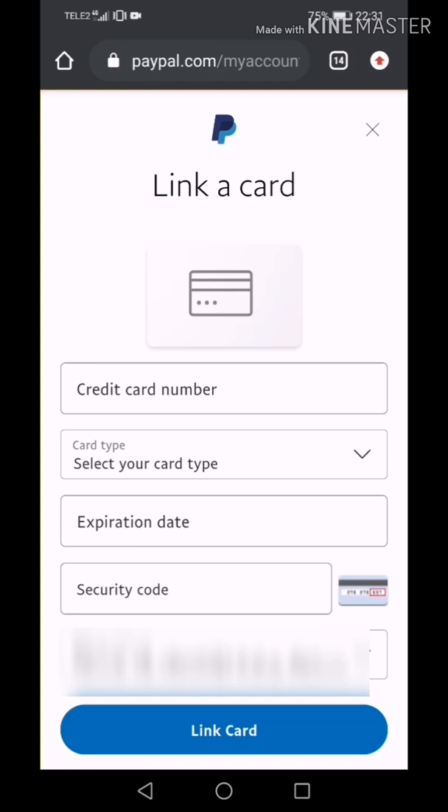For linking your PayPal account with a new card, PayPal will charge you $1, but after a few minutes it will send it back. So make sure that you have enough balance on your Revolut account to make that transfer.